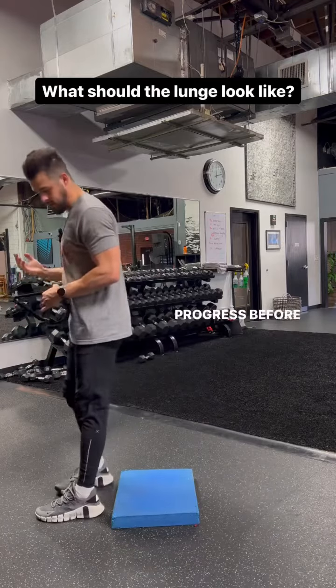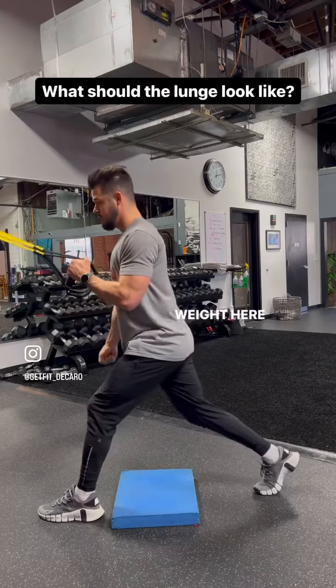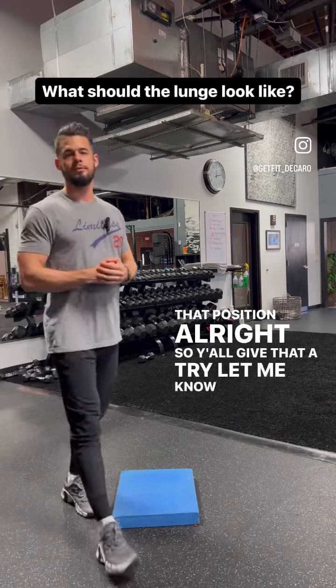You can also progress before you go bodyweight — hold a weight here just to load and get a little bit stronger in that position. Give that a try and let me know if you have any questions.